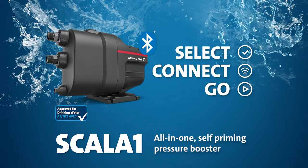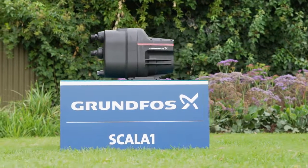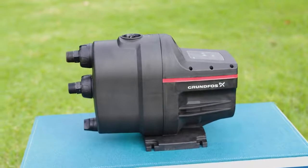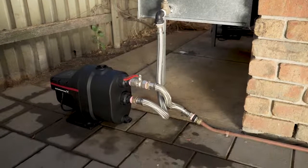Scalar 1 is an all-in-one integrated pressure booster suited to a variety of residential applications. Today we'll show you just how easy it is to install and customise the Grundfos Scalar 1. We'll be connecting it to a rainwater tank for domestic use.